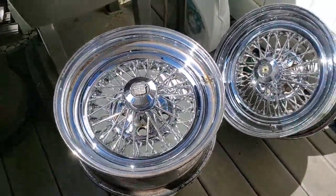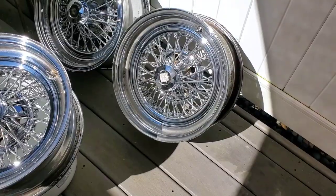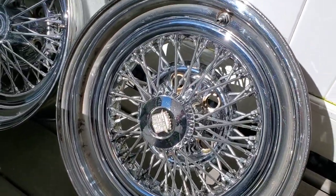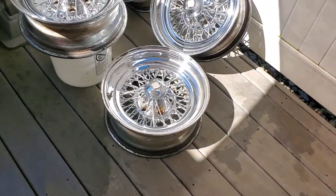Here's the other one just basking in the sun — got two more to go. And here's the third one — got one more to go.